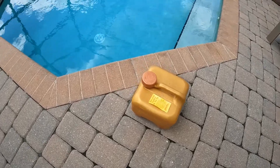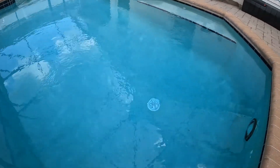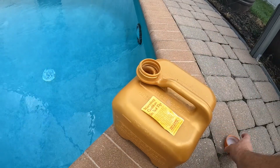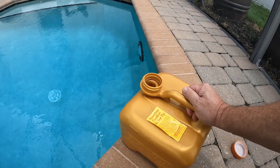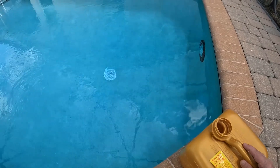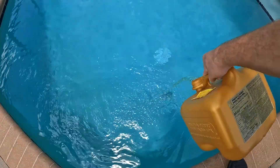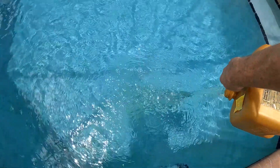We've got a two and a half gallon jug of chlorine. I'm down at the deep end here. Take this lid off the jug - this is gonna be easy because it's only half a jug, so obviously it's lighter. We get these at the local pool store, Pinch-A-Penny. I'm gonna go ahead and reach out - you want this to go out in the deep end as far as possible.